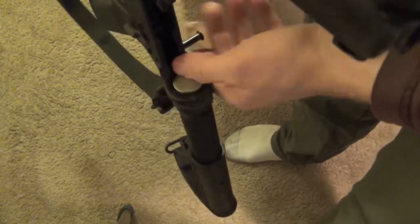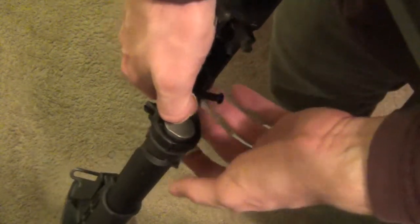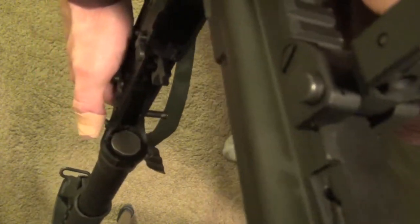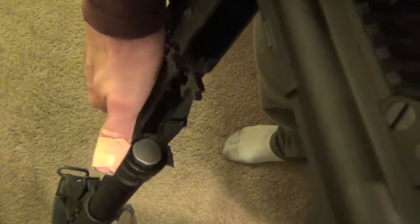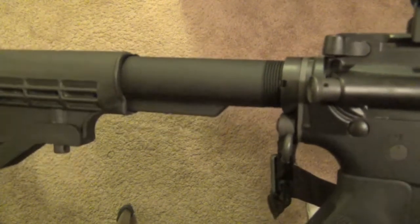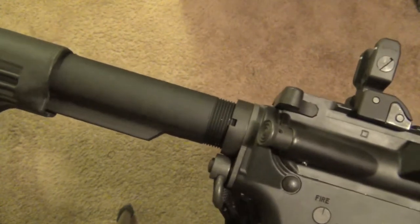I don't know what kind of buffer or spring I have in here — they're both standard, so no reason to change them out. To get them out, there's a little pin you push in to clear the ring of the buffer and pull it out. The only reason you'd want to change the buffer is if you go with a different barrel length — switching the buffer weight affects how fast the bolt cycles, which aids in round extraction. I don't plan on swapping that out anytime soon. I also don't know if my buffer tube is mil spec or civilian spec, as there are two different sizes — I'll have to figure that out when I eventually swap out the stock.